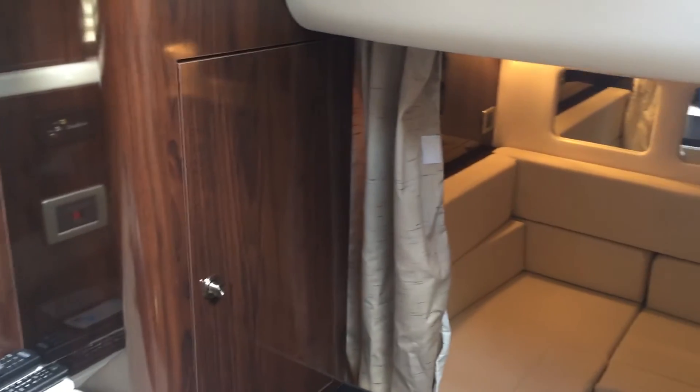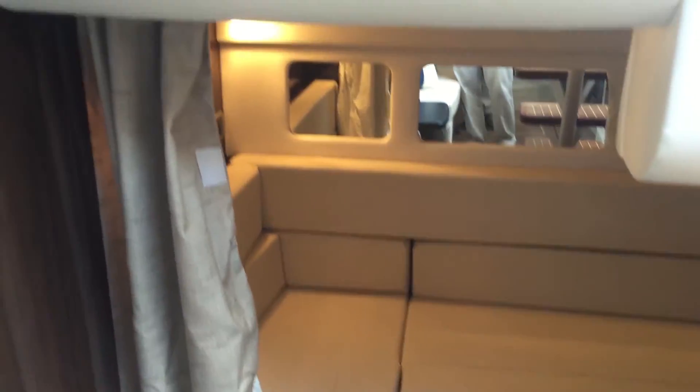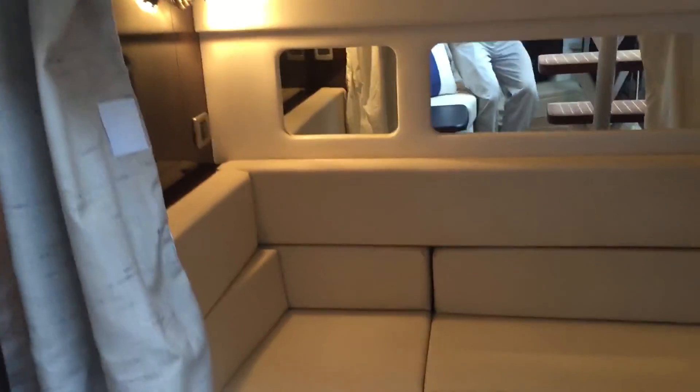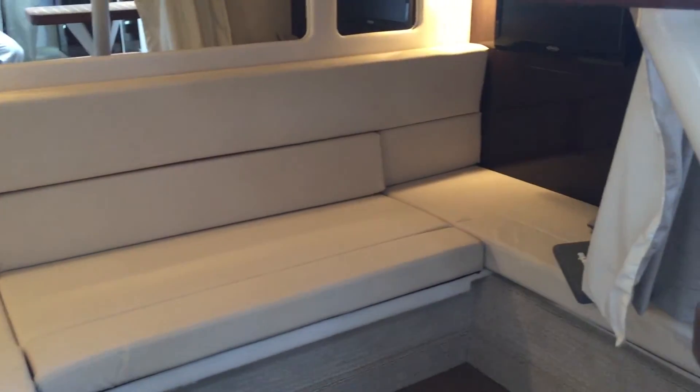Moving to your midship berth, before you walk in there is an LG flat screen TV, a privacy curtain, as well as another TV inside your midship berth.